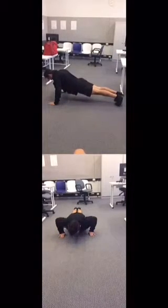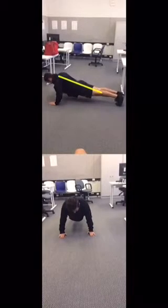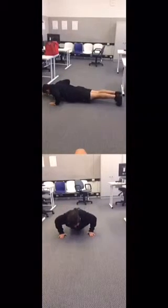As he comes back up, we see that he keeps his back straight. As he goes back down, his chest touches the ground in both views and he maintains the straight back position.